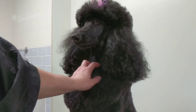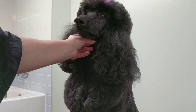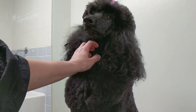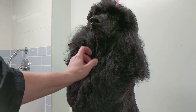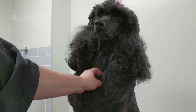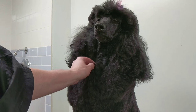Today I'm going to show you how to pluck a poodle's ears. Most dogs don't need their ears plucked — plucking can cause infections as it opens up the pores in the ears, so you have to be selective about which dog and how you pluck. If the hair is really tight in there, I recommend not plucking — just combing it out and clipping it.